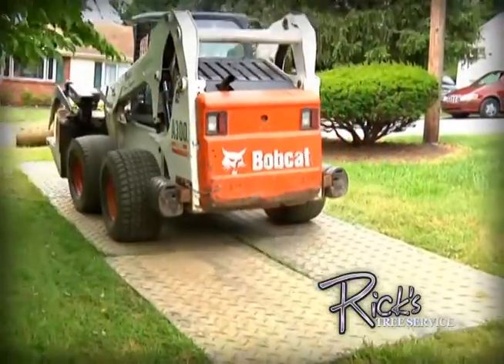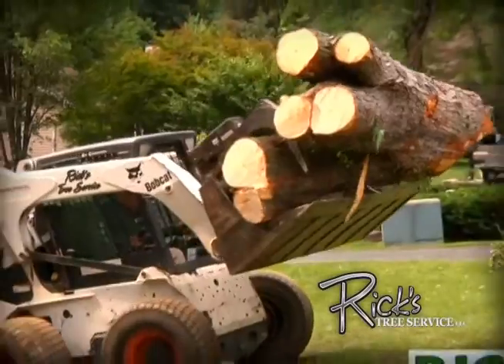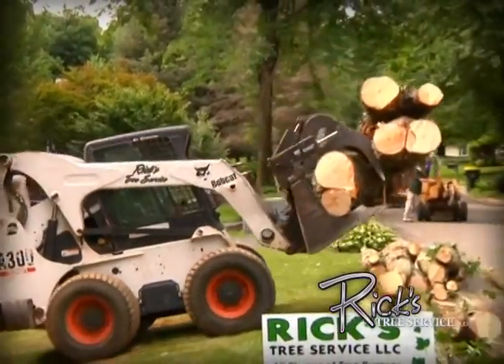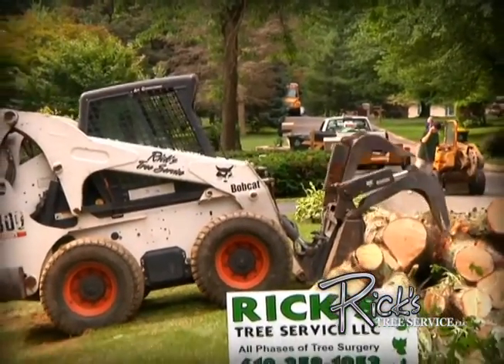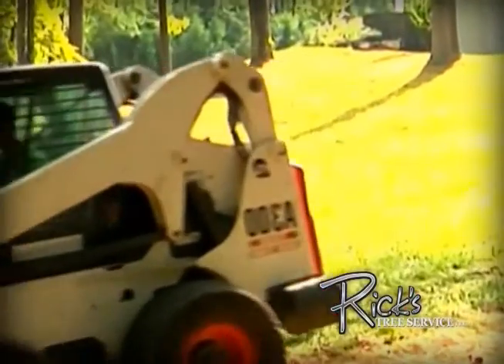Our Bobcat A300 all-wheel steer loaders give us another edge over our competition by helping us to keep our pledge to leave your property looking better than it did when we arrived.